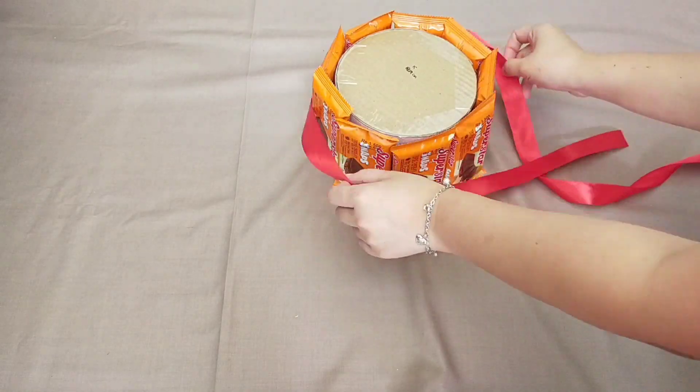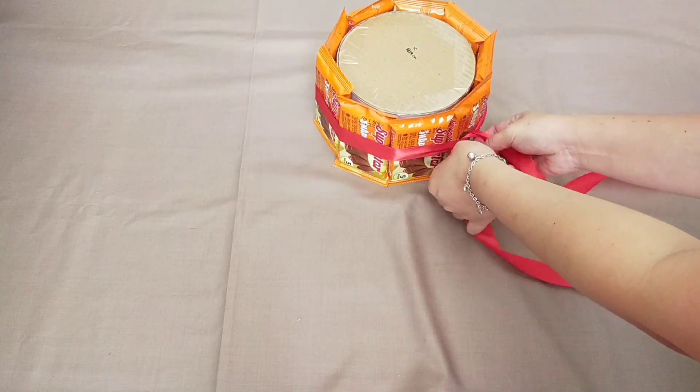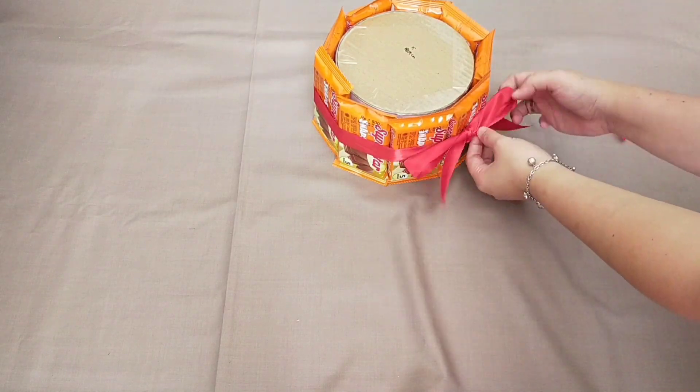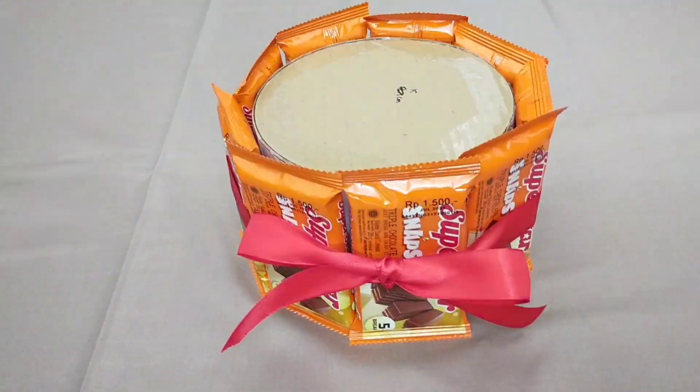Hiasinnya bisa bervariasi. Misalnya kalian bisa pasang topper karakter, kayak Baby Shark, atau Unicorn, atau karakter lainnya. Ini aku cukup pakai pita aja.